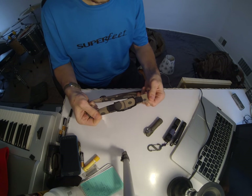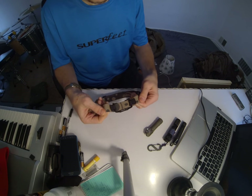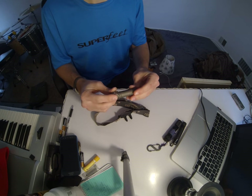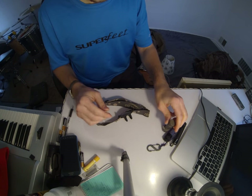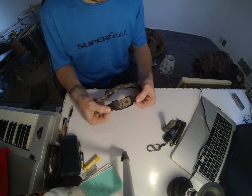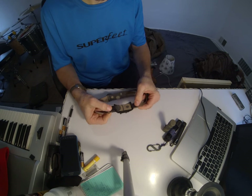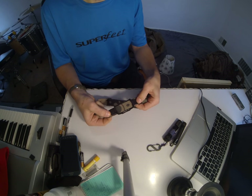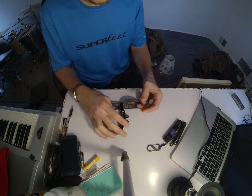I highly recommend you do this modification if you ever get a Zebralight. I can't emphasize enough how that takes this headlamp system from something I wouldn't rely on to something I can't get enough of. It's in my pocket or at least in my backpack almost every day.